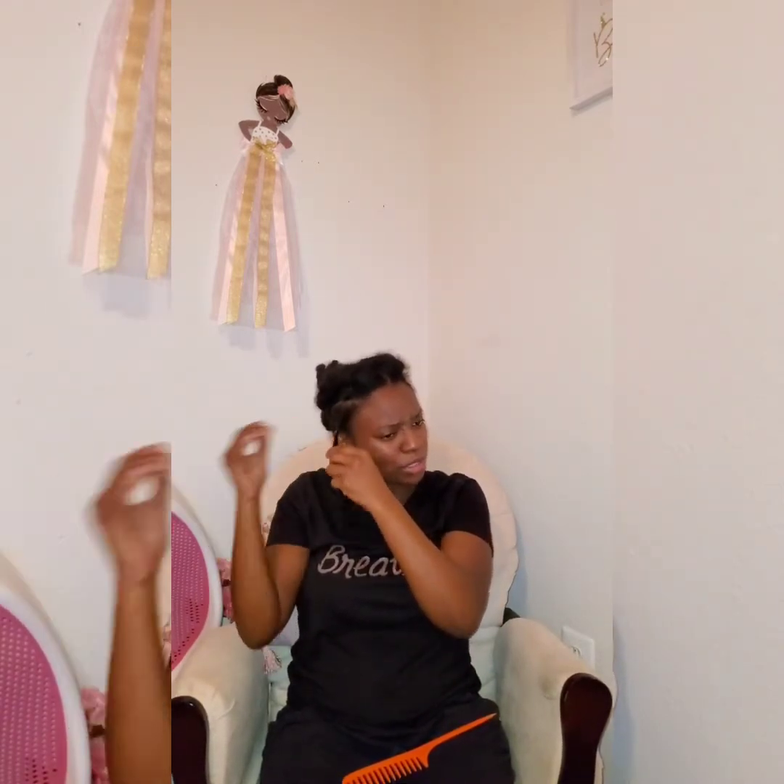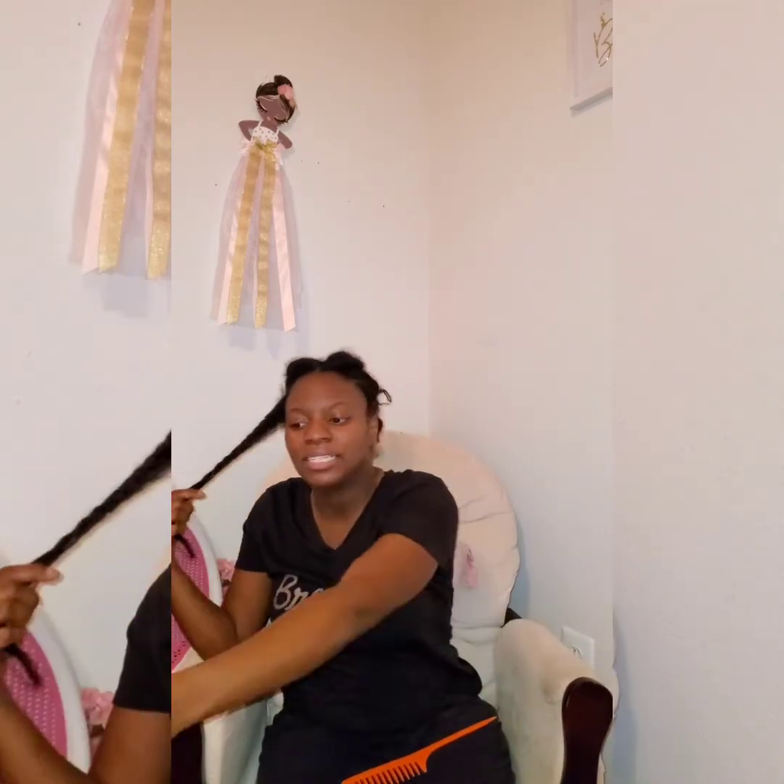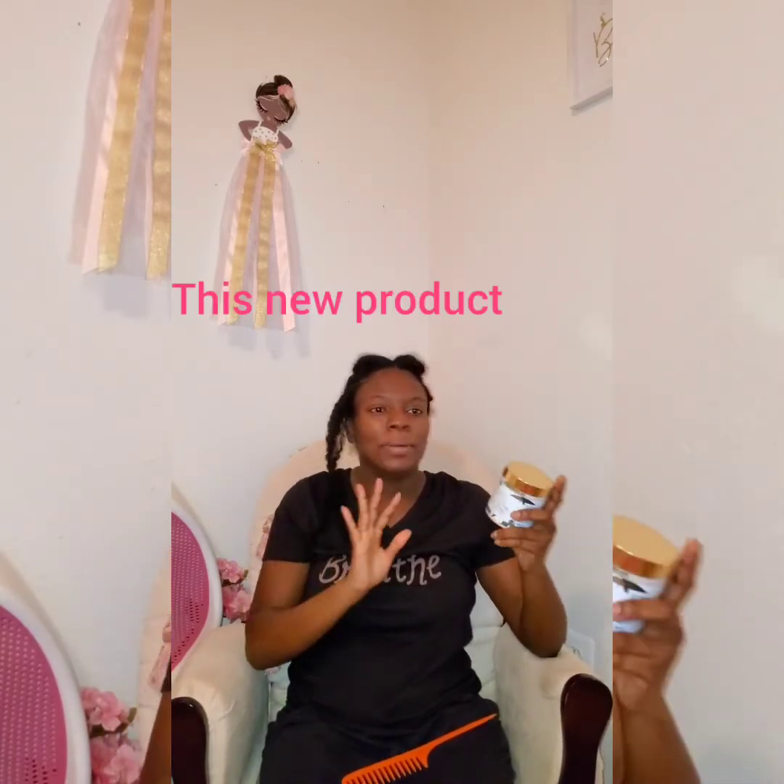I liked it because the one I usually used — the Carol's Daughter Restorative Cream — caused a lot of buildup on my hair. I stopped using that one because it was heavy and had heavy ingredients that my hair really didn't like. I like the way this new one makes my hair feel, but I'm not too keen on the smell.